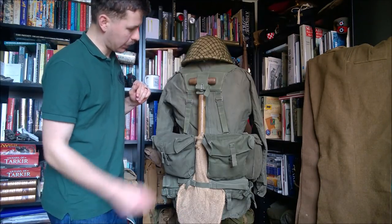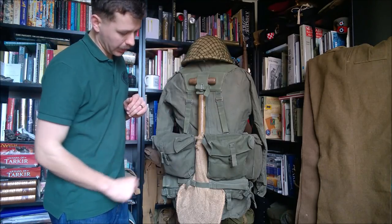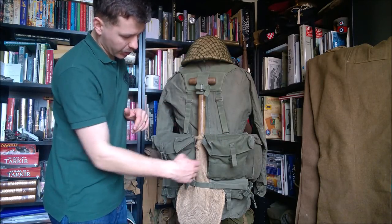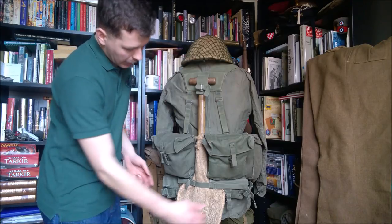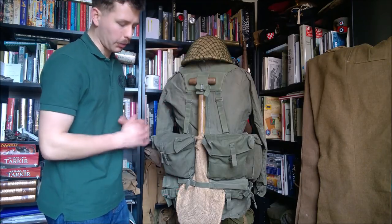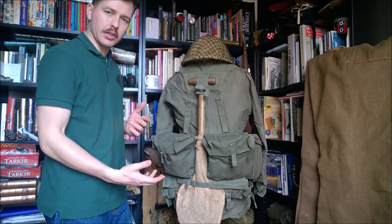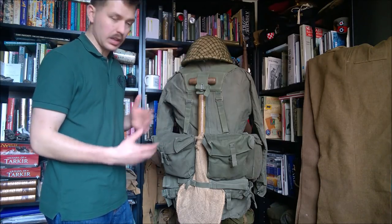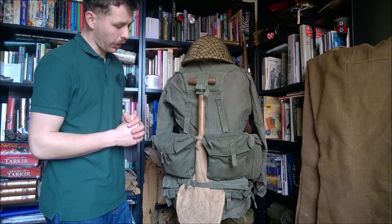Looking at the back of the mannequin here, we can see the lightweight shovel - the head and the metal part of the handle has been camouflaged with hessian again, to stop any light being reflected from it. You can see the kidney pouches here, which of course are joined in the middle, but you have this gap in the middle for the shovel or the handle for the pickaxe to pass through. Down at the bottom we have the roll for the poncho carrier - this is empty, and it's not uncommon to see in period photographs. I'm assuming these were still worn empty to give a steadying strap for the shovel. If a poncho was carried at the time, it would have been the 1962 pattern poncho, which is made in a rubberized material rather than the later nylon example.